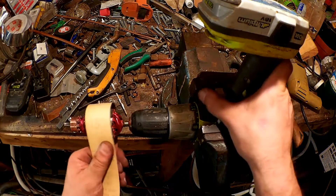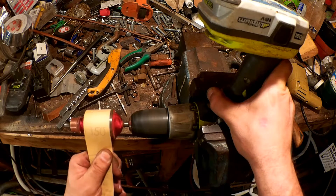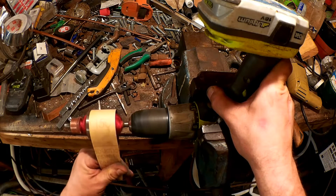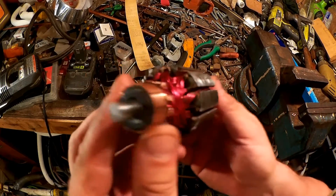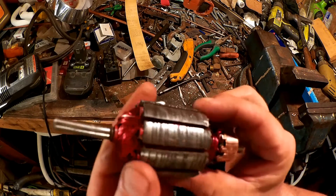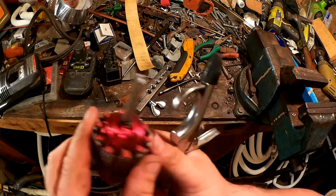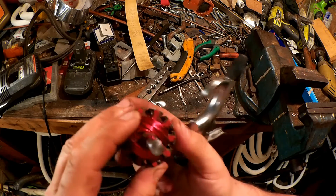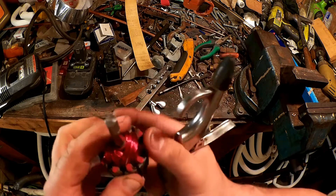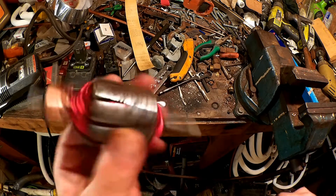Now let's just clean this up in the lathe a bit. Alright, all of that is disassembled and cleaned up, and it has had several days at this point to dry out. I need to repair where the windings have been scraped a bit in this process — the insulation has come off of them. So I'll clean the debris out of here with an air compressor, which has a dryer on it.